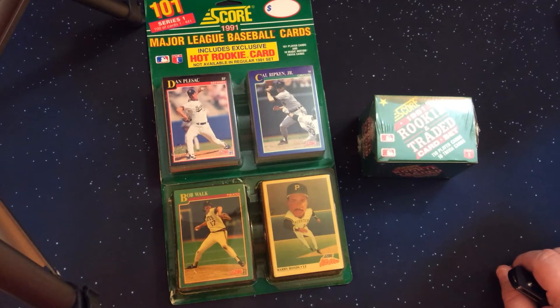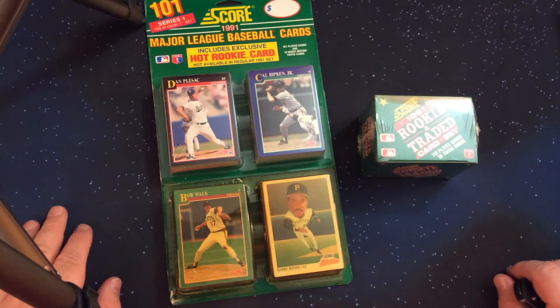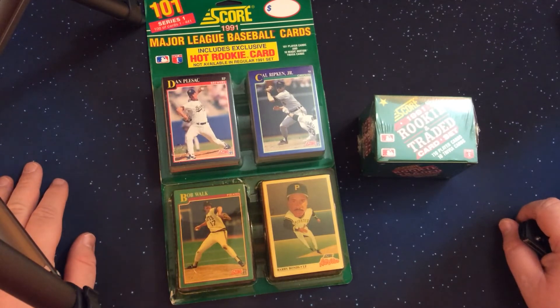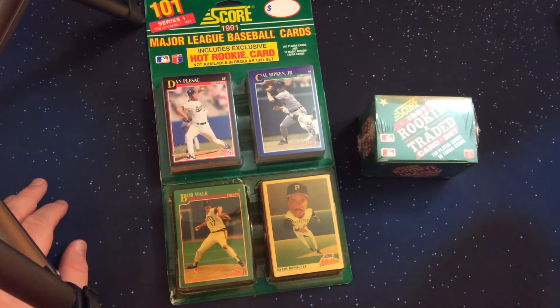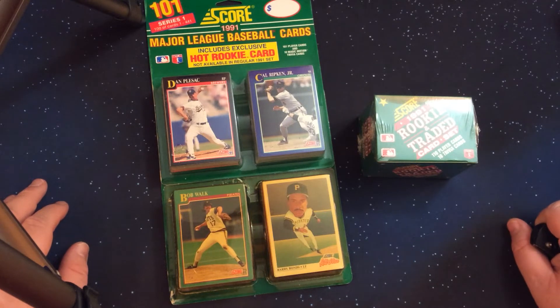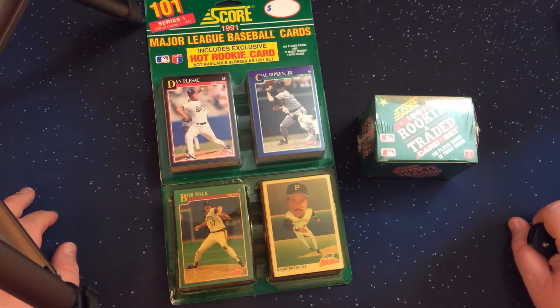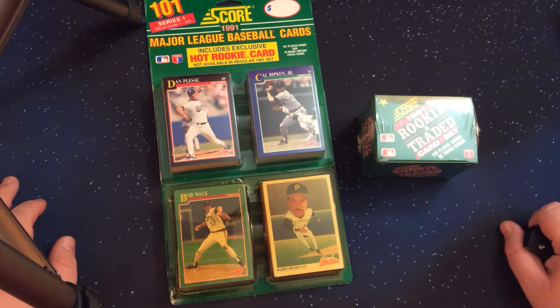The plan is to open one Series One and one Series Two blaster in each video to show off the cards until we complete the set. This particular Series Two blaster is kind of disintegrating, so I'm not going to handle it until we open it. In Series Two wax packs there was a Mickey Mantle insert set and even an autographed Mickey Mantle, but since we're opening blaster packs we won't see any of those. Key rookies include a Mike Mussina in Series One and a Chipper Jones in Series Two.